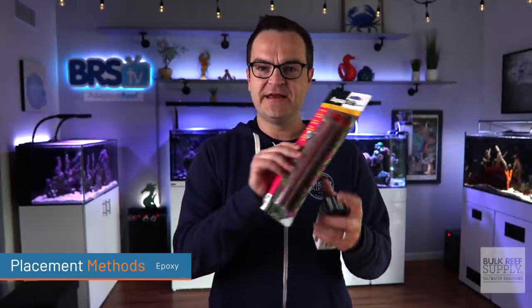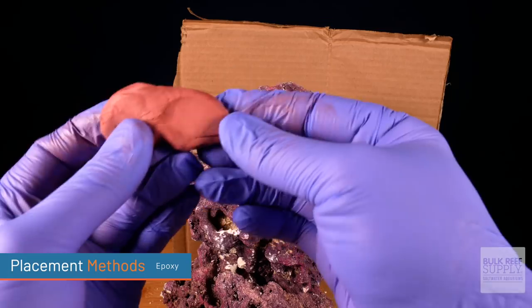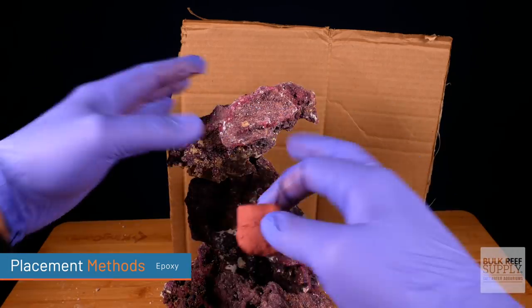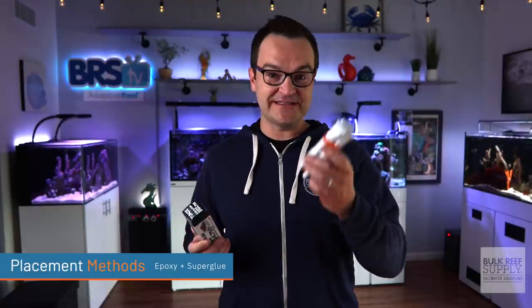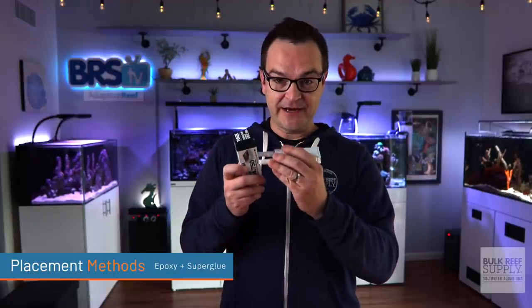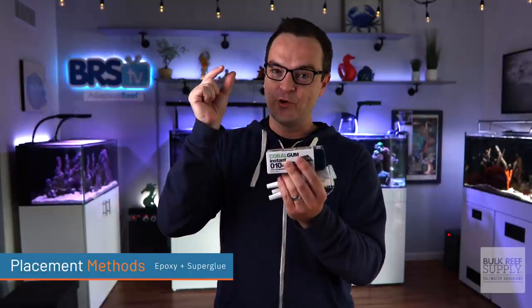Next up, you have epoxy. There are different colored epoxies — this one is gray, this one is a coralline color. Just choose the one that most matches your rock. Epoxy is really helpful when attaching larger pieces of coral and creating more structure around the coral to hold it in place. You can also use the epoxy super glue trick: put super glue on the bottom of the epoxy, then more super glue on top, place your coral frag on there, and attach it to the aquascape. Sometimes that just holds better.